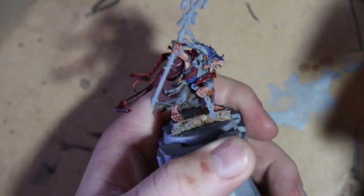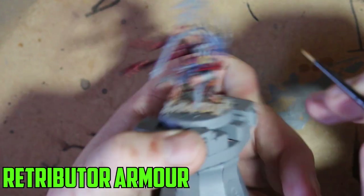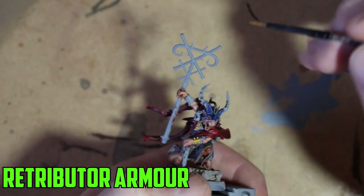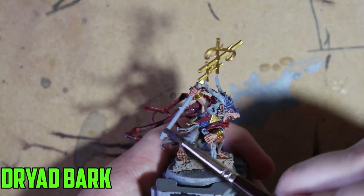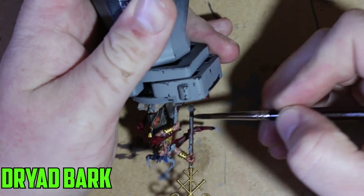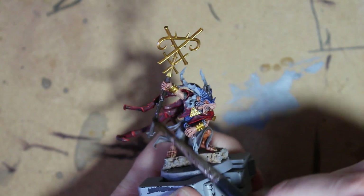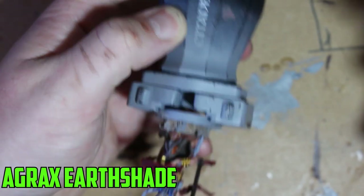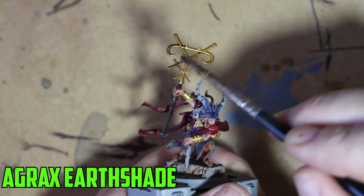For the small shrine piece on his chest and the top of the staff I used Retributor Armor — it's the only bronze color I have, but it works really well with Agrax Earthshade washed over it. For the staff itself I used the new paint Dry Hard Bark, which looked really nice once dry and wasn't too dark. I then put Agrax Earthshade over the whole staff including all those bronze parts. I should have done the metal parts at the same time but I ended up doing that later. The Agrax Earthshade really darkens it down and it looks pretty good once dry.